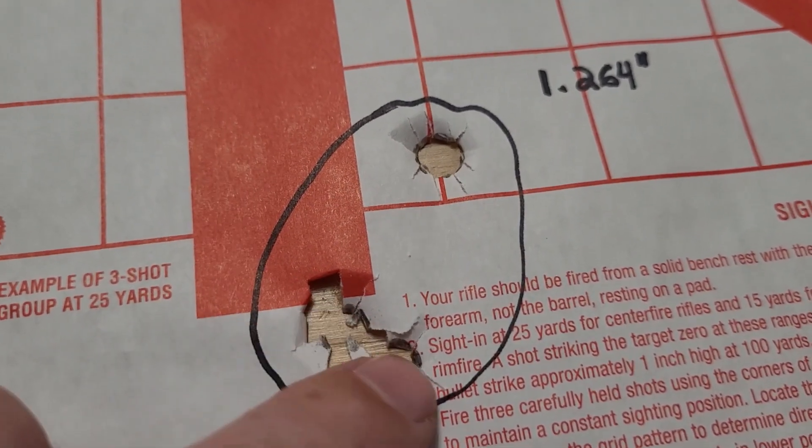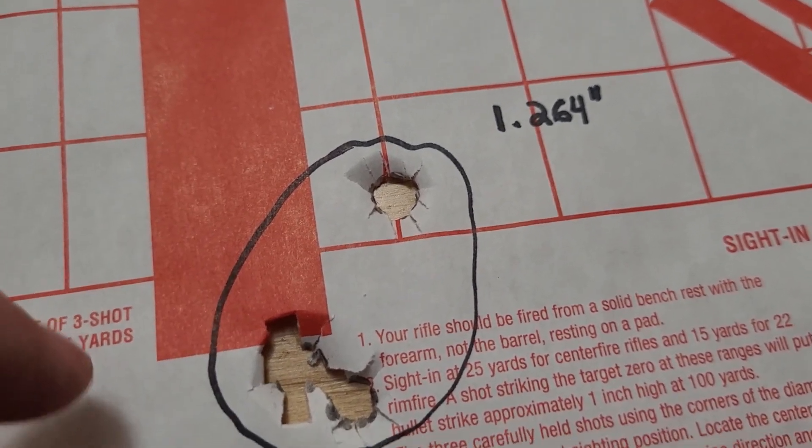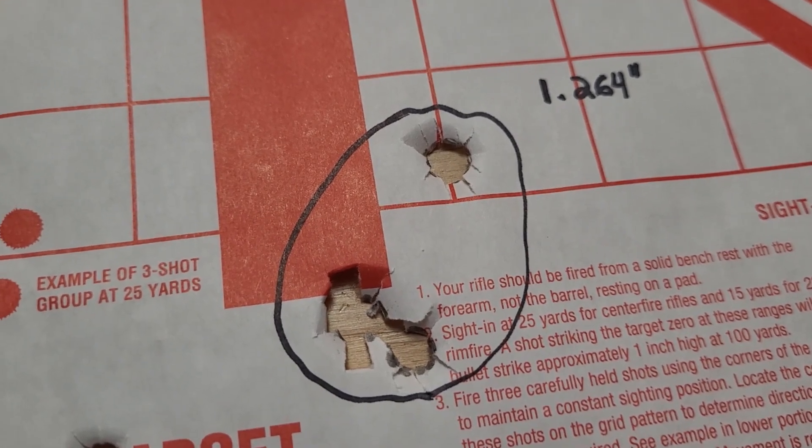At least with the 150 grain AccuBonds I had two trying to group, so I might play around with the 150 grains a little bit more. That measured 1.264 inches — getting better.